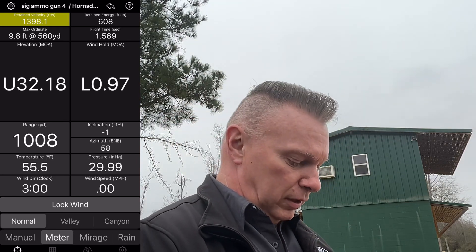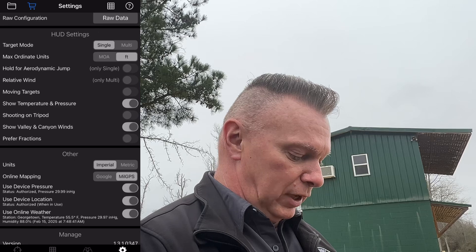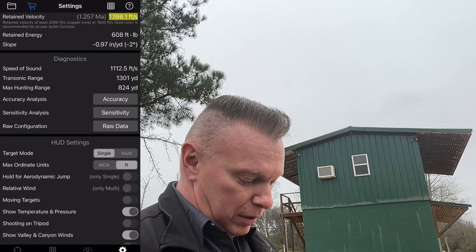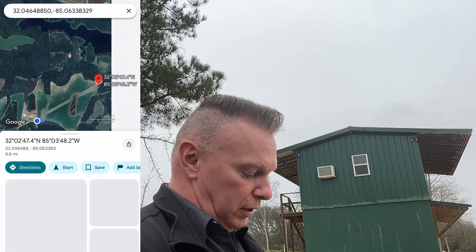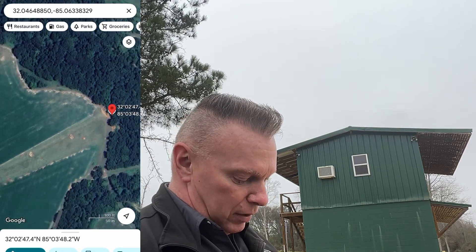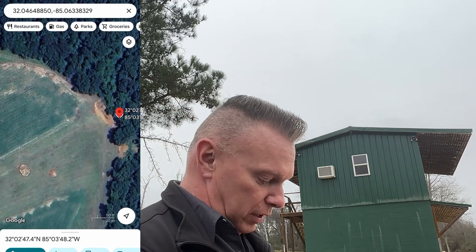We've got the compass direction azimuth. So what I'm going to do is open up the settings in Eagle Ballistics, go to Other, and select what I'm going to use. I'll use Google Maps just to show you. If I go up top and go to the drop pin, it's going to open up Google Maps and show you exactly where that target is. As you can see, there it is perfectly. It's a little behind the plate, and that's probably just the rangefinder, but that's close enough.